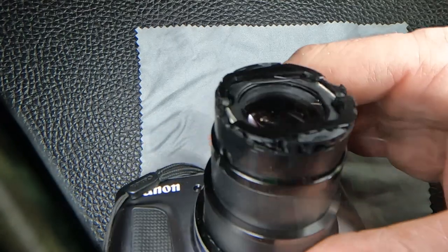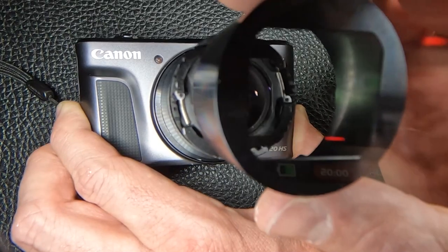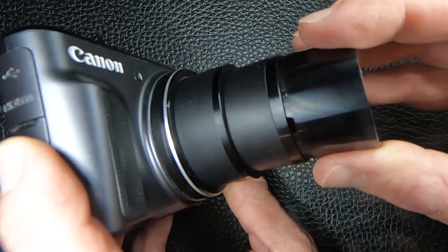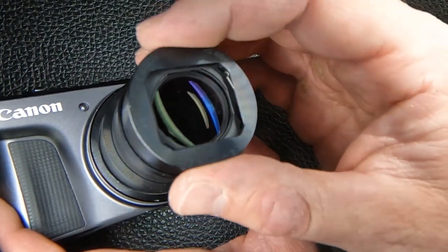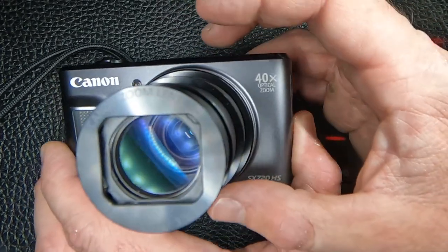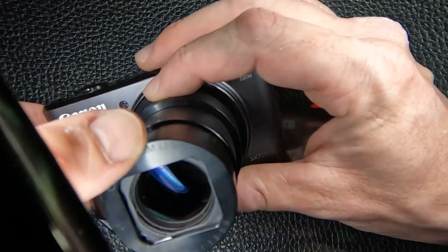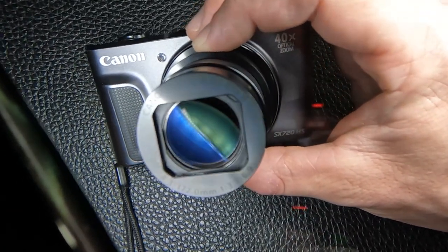If you do this incorrectly and then try to close the lens up, you might destroy the lens mechanism. So now the cover goes back on — it's a little tricky, but it's lined up right. Press it firmly but not so hard that you damage the lens mechanism, and it should be good to go. When you put the cover back on, the part that says 'Canon zoom lens 40x' goes to the top. This cover is keyed so you can't fit it in upside down.